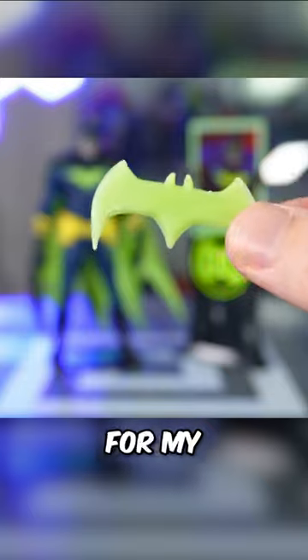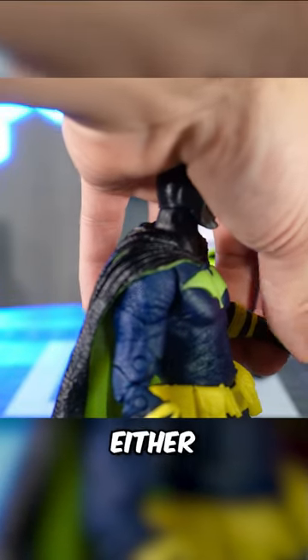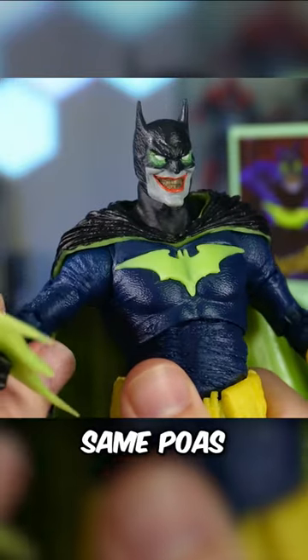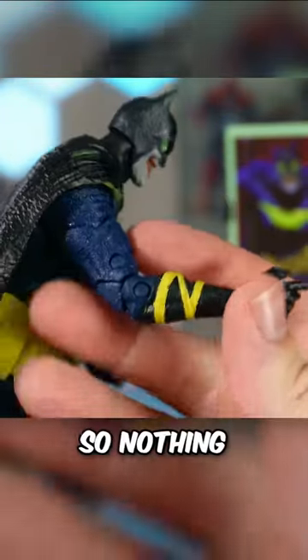The batarang is a little bit bulky for my taste, but surprisingly you can get it to fit in either hand. Articulation is pretty standard on this figure as well, and he has all the same points of articulation from McFarlane that we would normally get, so nothing new in that department.